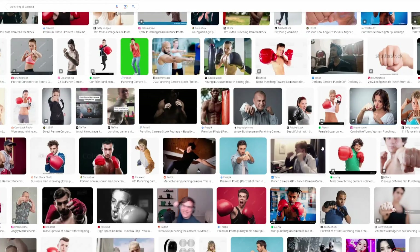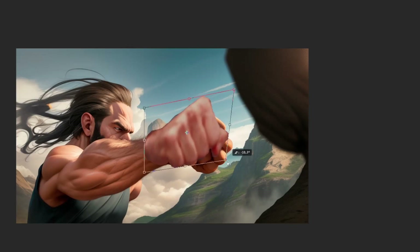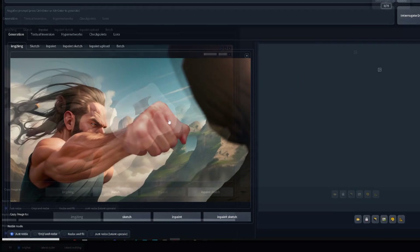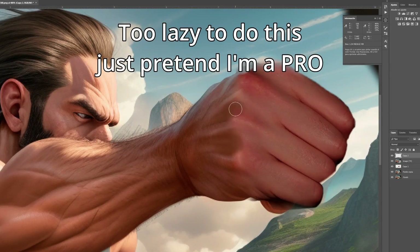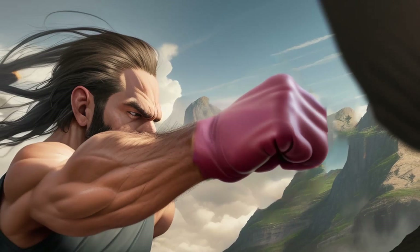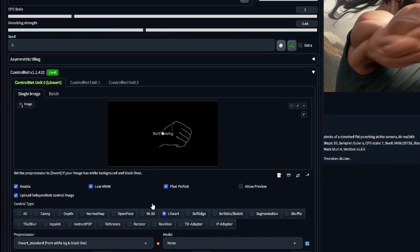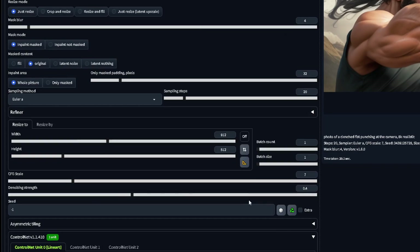But what if you don't already have the ControlNet references for the image, and the hand isn't easy enough to fix with Inpaint Sketch? One option is looking online for images of hands that match the one you are trying to fix, then merging them in Photoshop or whatever software you prefer. From here you can either use image-to-image to fix anything that feels out of place, or compose them directly in Photoshop if you find a good image and have the skills. If image-to-image is still messing up the hand, you can go over the composited hand and make an edge detection reference manually, then inpaint over the new image with low denoising strength like 0.4 and the ControlNet reference.